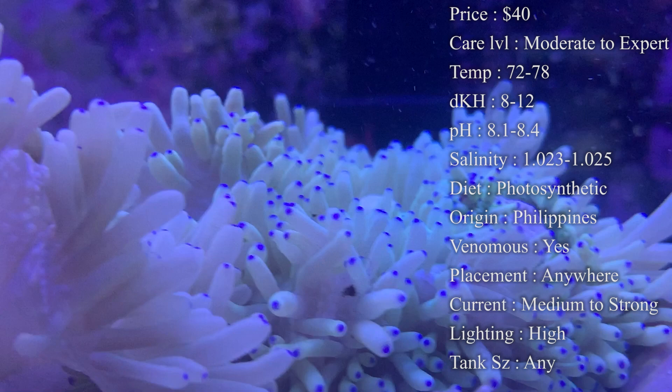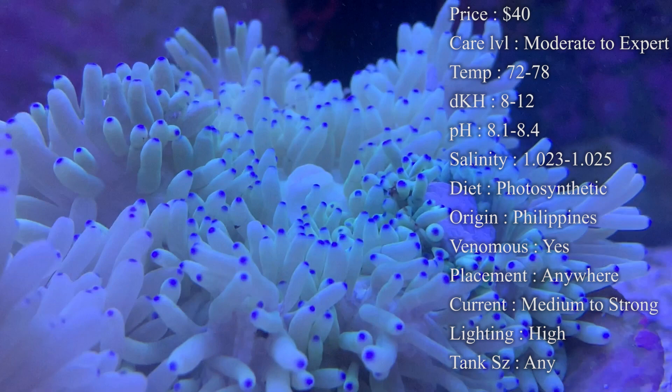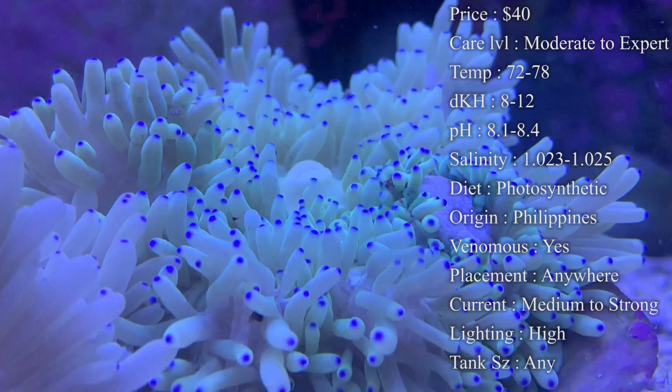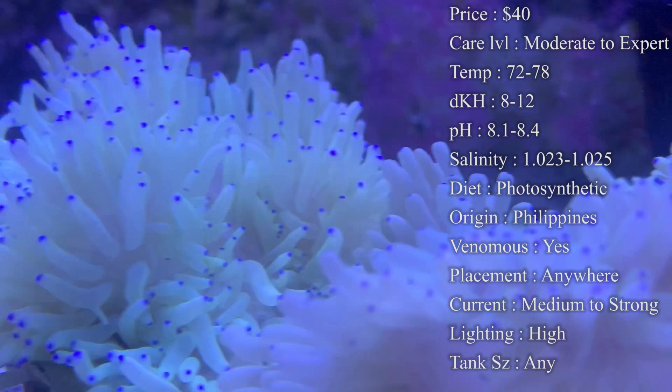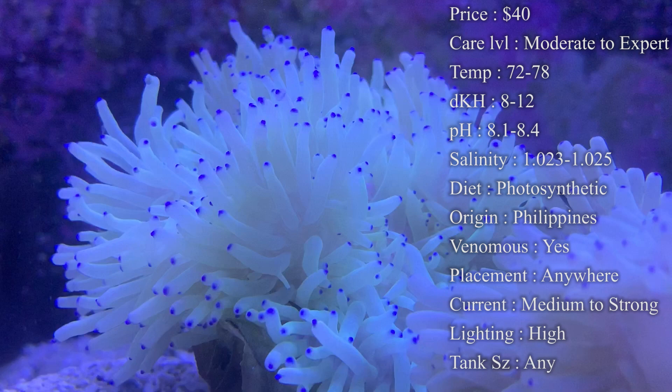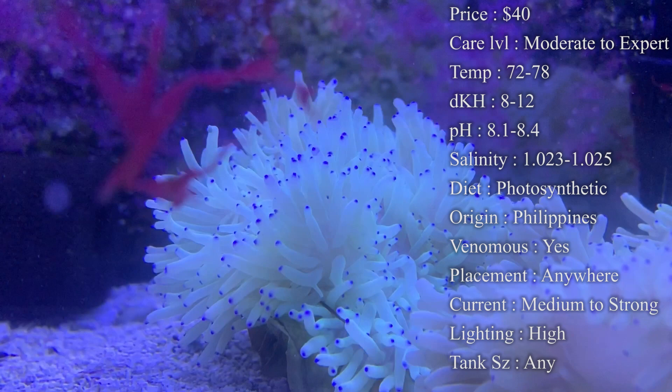Diet: while they are photosynthetic and feed off light, it's also really good to feed them. I'd recommend frozen shrimp from your grocery store — just plain raw frozen shrimp, nothing spiced. Thaw it out, cut it into little pieces, and drop it right on top of their tentacles. They'll normally grab it and bring it straight to their mouth. This normally happens about one to four times a month. They'll also eat liquid food — I use oyster feast for my other corals and you can see the anemone soaking it up too.